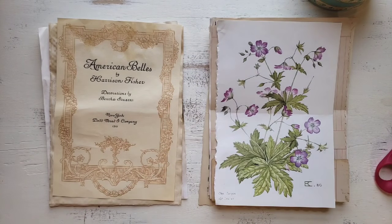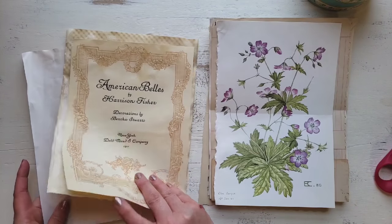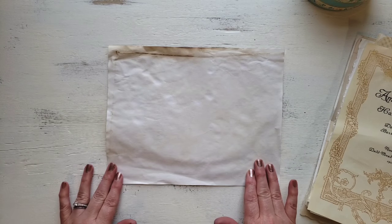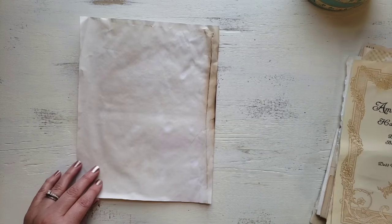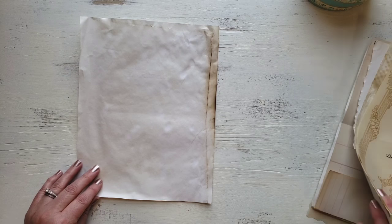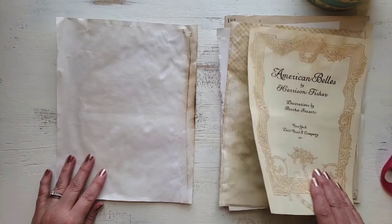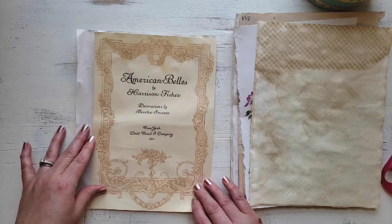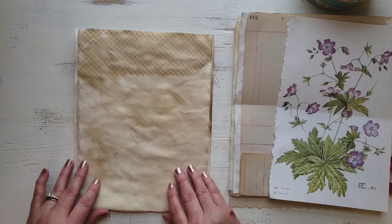Our next step is going to be to pick our papers. For this journal, I'm going to choose 10 sheets of paper. If you're a beginner, you might want to choose as many papers as you can that are just standard size sheets — this is an 8½ by 11 standard size copy paper. I've tea-dyed my papers. I did pick a couple papers that are shorter, and I'll show you how you're going to handle those whenever it comes to the binding. But for the most part, I've picked mostly just standard size sheets of paper.